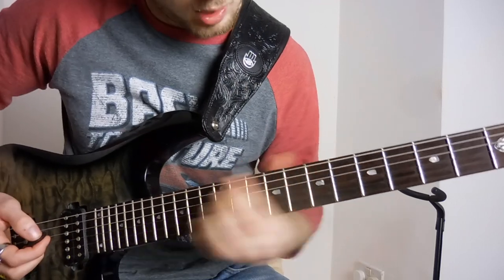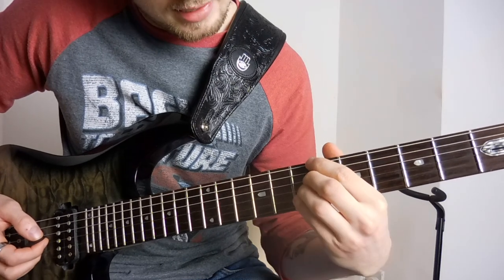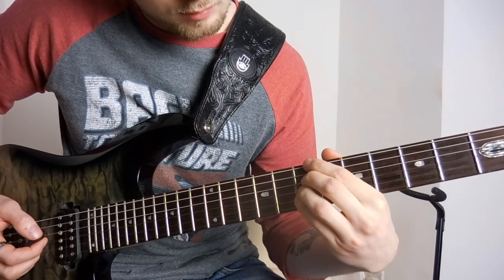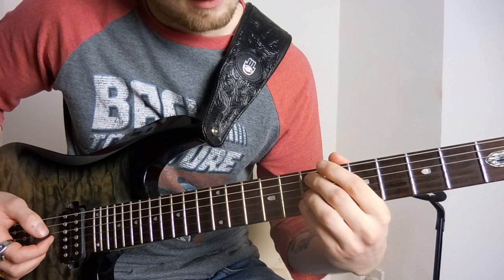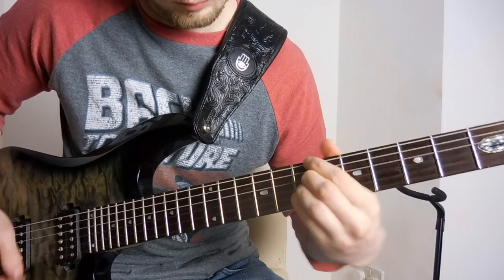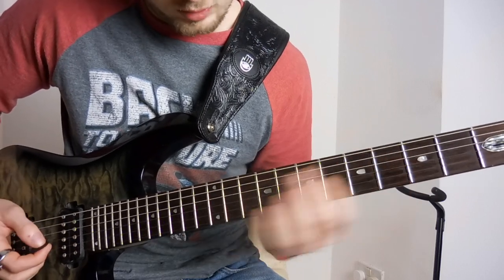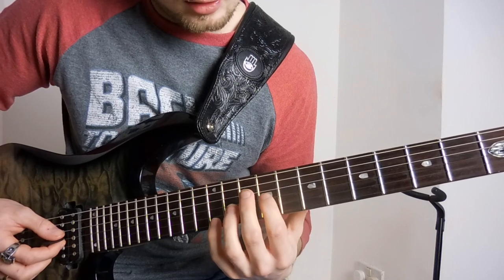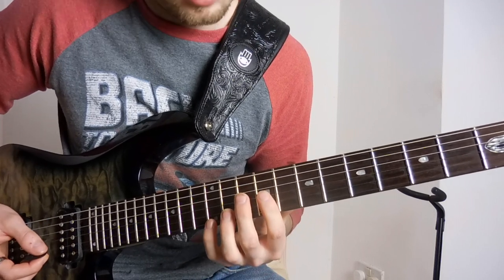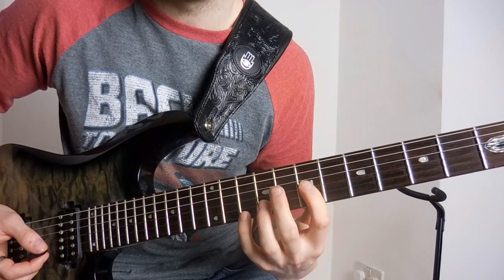Finishing off with a B minor seven. You're just going to play every note on the seventh fret, except for the A string and the high E. And then the little high octave slide — you're going to hold the ninth fret on the G, twelfth fret on the high E, down to the seventh fret on the G, tenth fret on the high E.